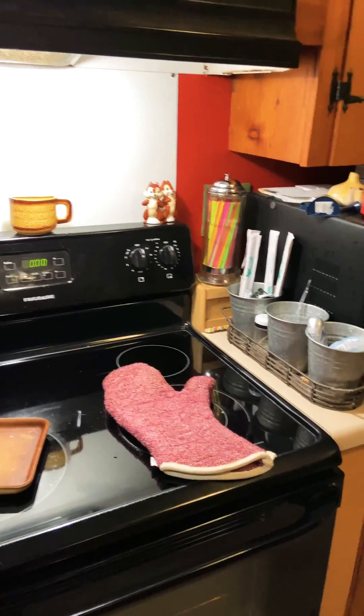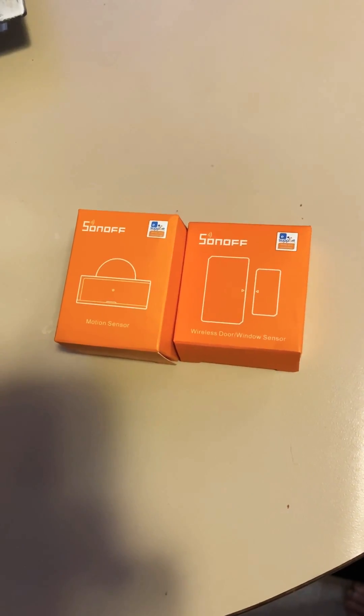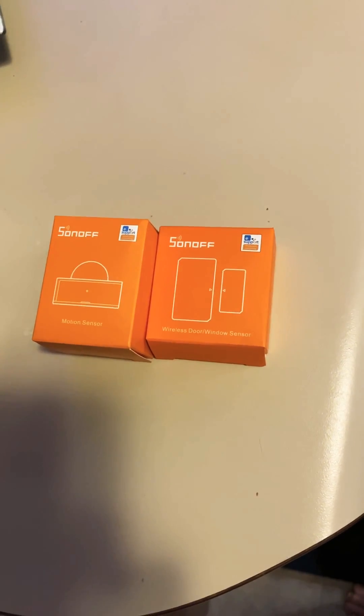So there you go — a quick home automation solution that involves the Sonoff window and door sensor and the Sonoff Zigbee motion sensor. Have a good day.